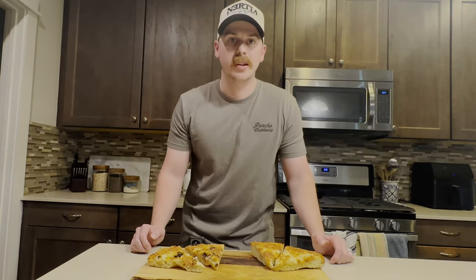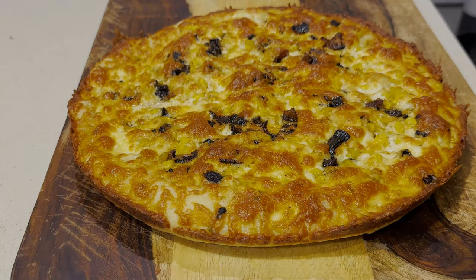Hey YouTube, welcome back. Tonight we're making cast iron pan pizza — the ultimate solution to delicious homemade pizzas that anyone can master. Forget about store-bought crusts and bland toppings. With just a few simple ingredients in your cast iron skillet, you'll be whipping up gourmet-worthy pizzas in no time.